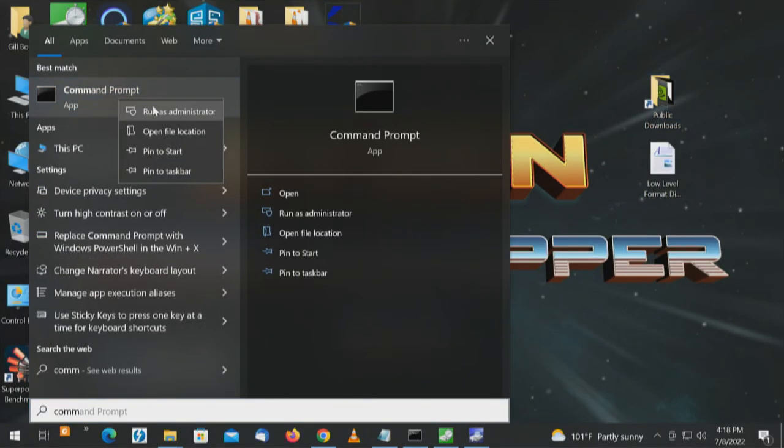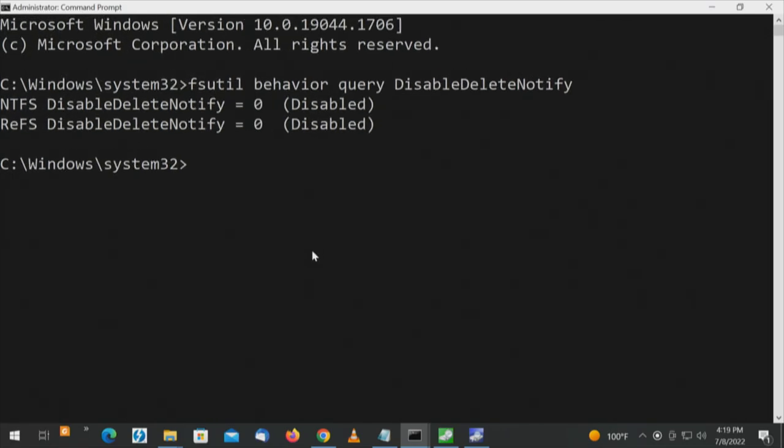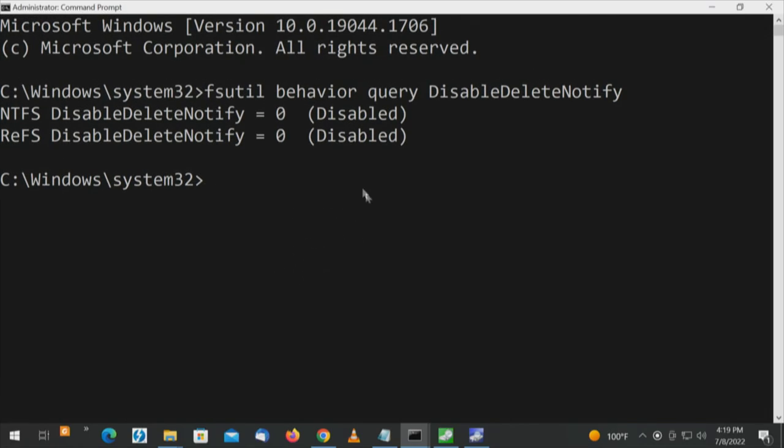We have two ways to check TRIM: from a command prompt, and there's also an application. We'll bring up a command prompt, run as administrator. The command is: fsutil behavior query disabledeletenotify. This only gives basic information. On the C drive: if the result had a 1, that would mean it's not enabled; because it has 0, trim is enabled. There's another command for more detail: fsutil fsinfo sectorinfo, then specify the drive. That tells us, scrolling down, that TRIM is supported on C.